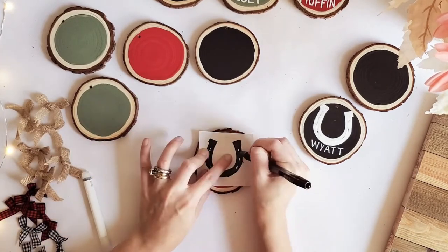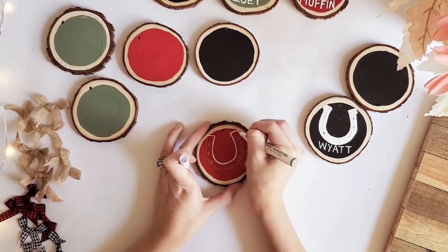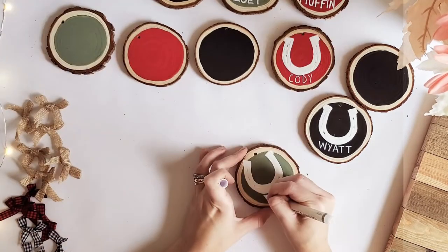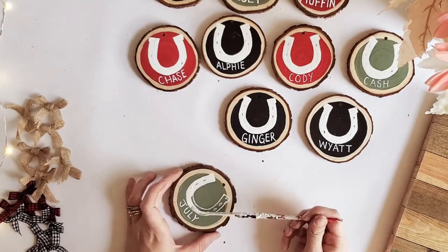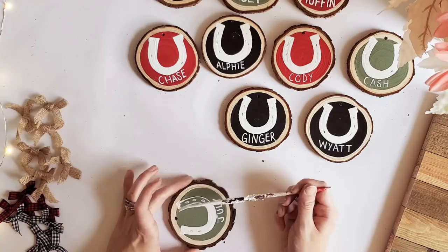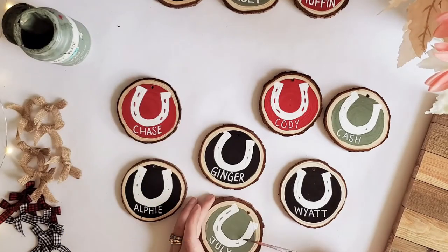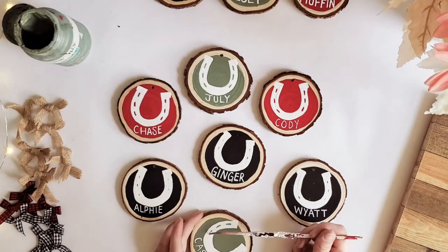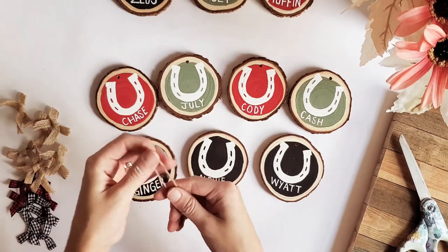Now that we've finished those steps, I'm going to speed the video up while I paint the rest of these so we can get on to the next steps. They all have their horseshoes and their names on them now.